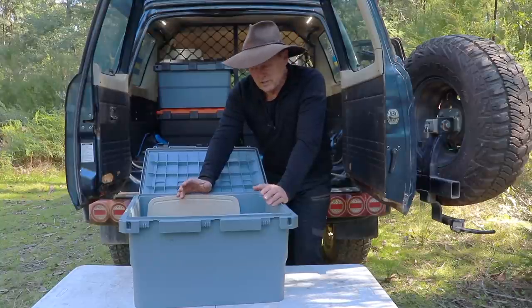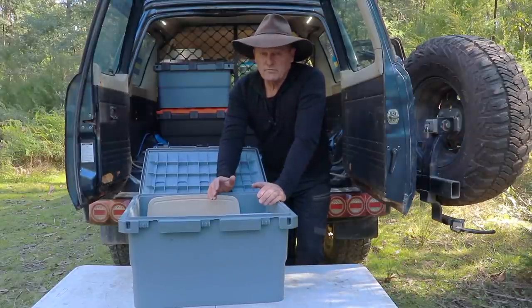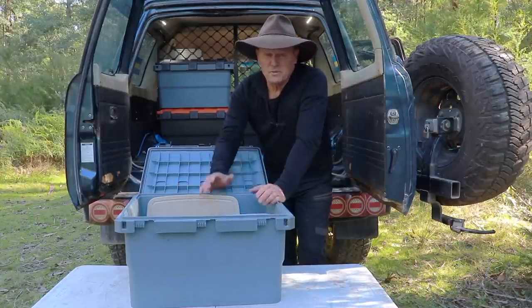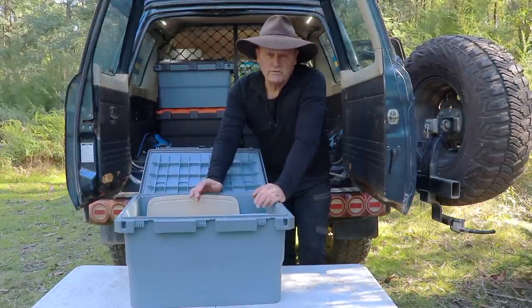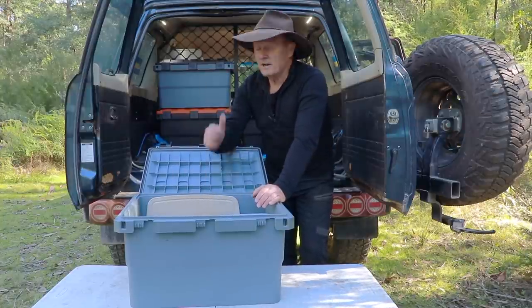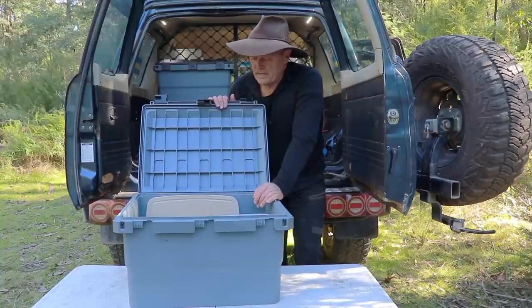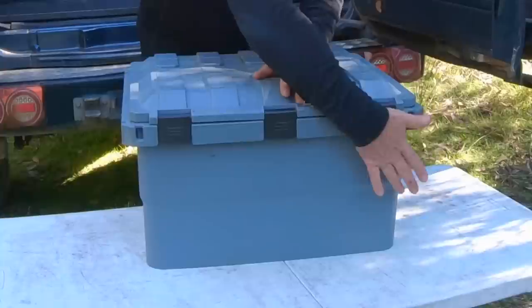There's plenty of room still to get all my food inside this box. The other thing I do with this food box - when I come home from a trip, this is the only one that really comes out of the Patrol all the time. I take it inside my house, drop it in the kitchen, and take any perishable food out into the pantry to use up. Then it just sits in the spare room until the next time. When I've got to go camping again, I bring the box back out, put it in my kitchen, pack all my food back inside, carry it out to the Patrol and I'm on my way.